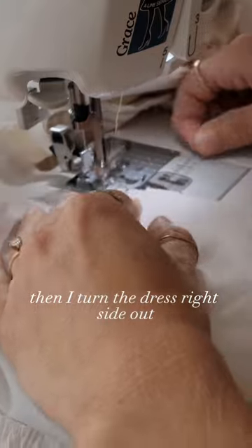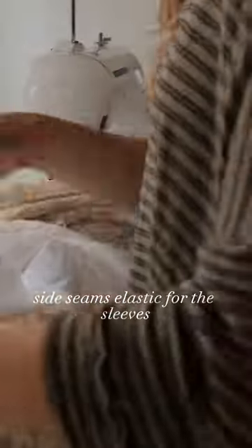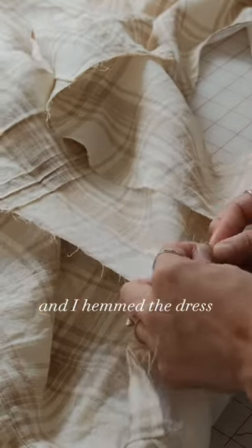Then I turn the dress right side out and continue sewing together the pockets, side seams, elastic for the sleeves, and I hem the dress.